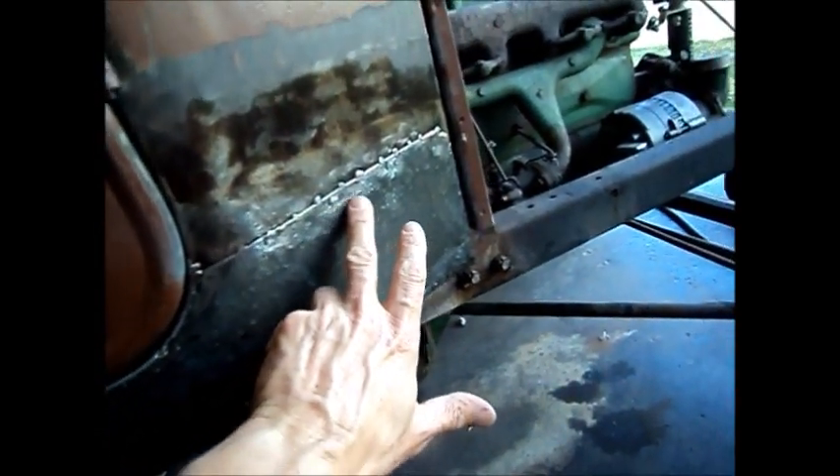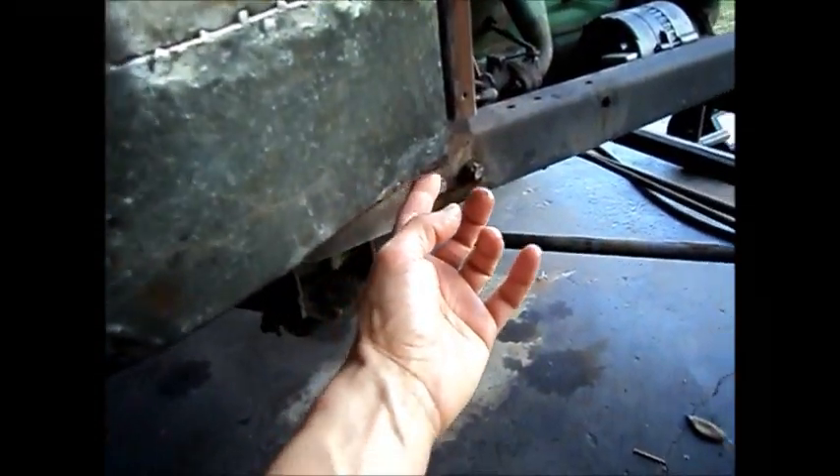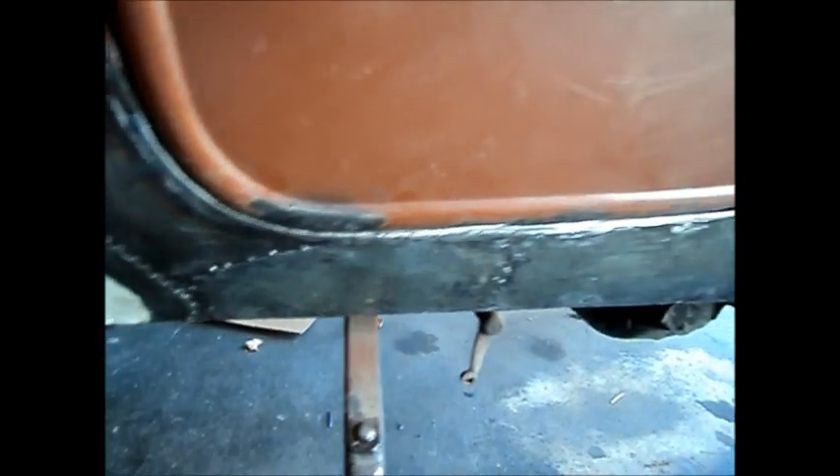I've straightened up this patch here and welded it, and welded where the rivets were too — so there are no more pop rivets, there are spot welds instead. It's welded around its edge, and this bottom edge which wasn't welded is now welded to a 16-gauge plate that was already in there. I've also straightened this edge up because it was about as crooked as could be. It's a lot better than it was — we can bodywork it and it should be fine.